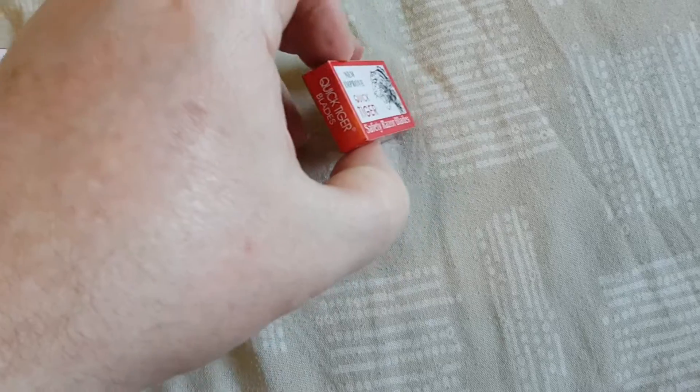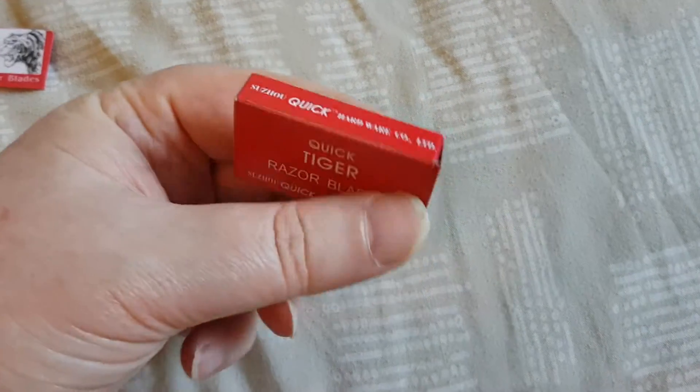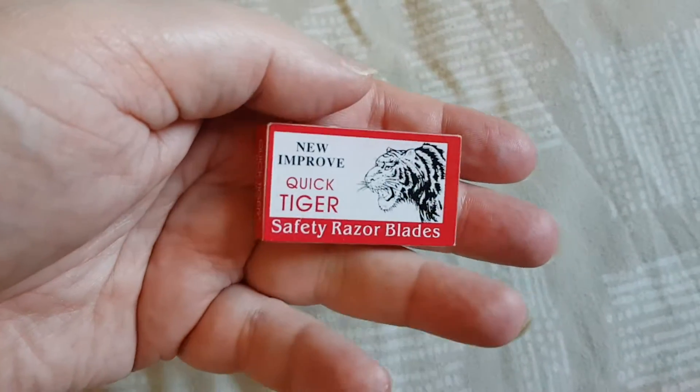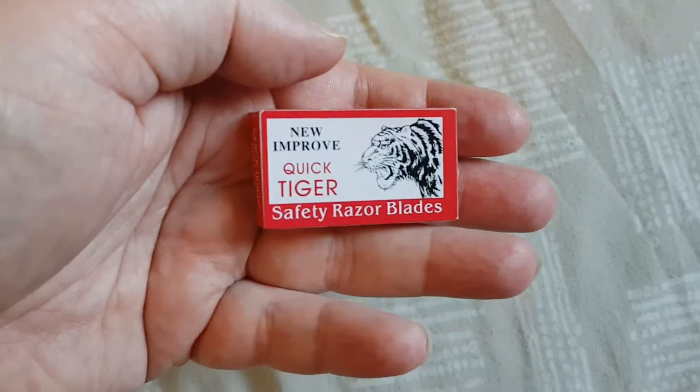I think these are 10 — yes, 10 safety razor blades. And I'll tell you something: absolutely crap. It says 'new improved' on the pack — I wonder what the old ones were like then.